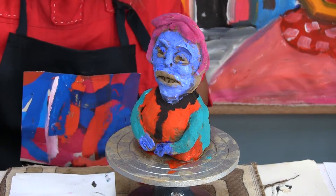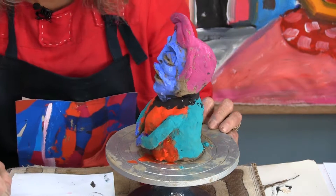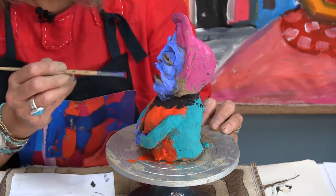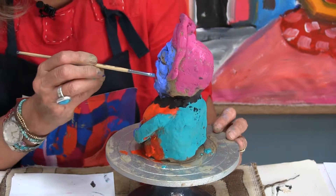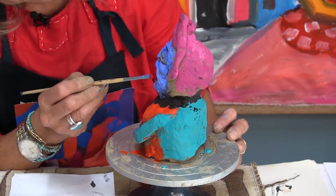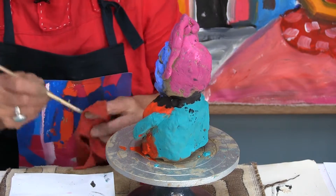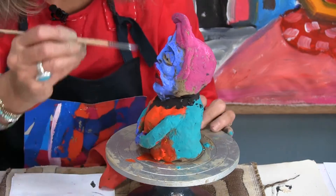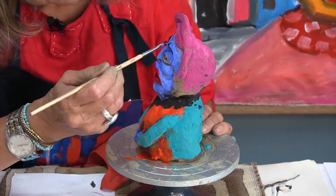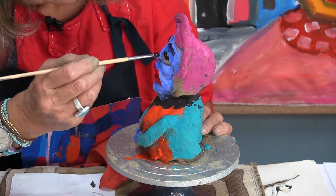Now I'll get back to the small brush because I want to make details — red lips, nearly purple lips. It doesn't matter when you use your imagination; anything can happen. Some dark eyes too — you see the small brush is perfect for all these small details.